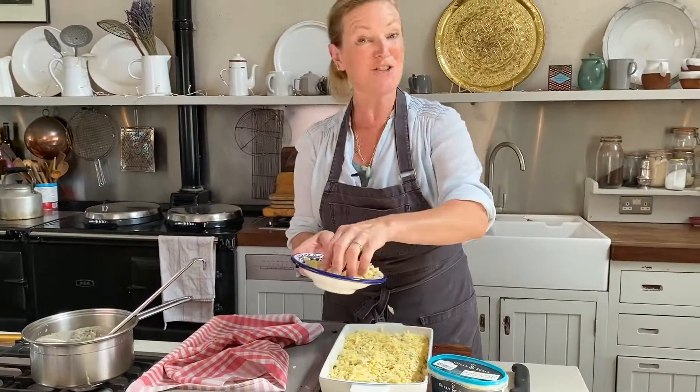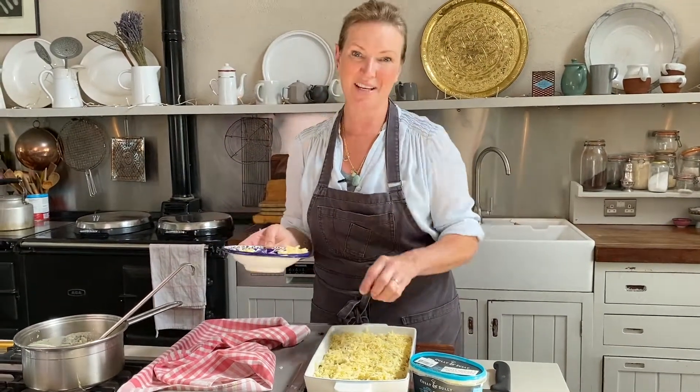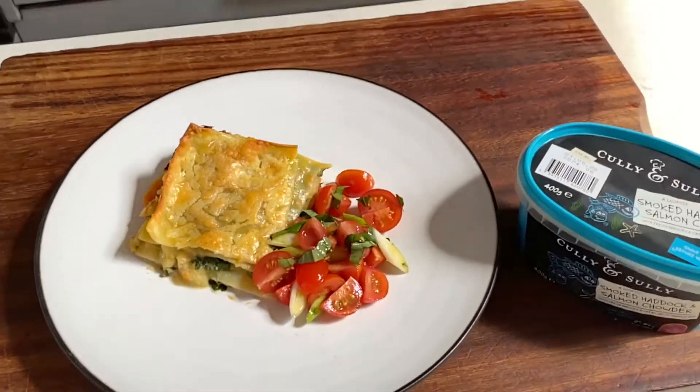Put this into the oven at 200 degrees for about 40 minutes until it's cooked. Cut your portion — it's delicious served with a little tomato, spring onion, and basil salad. Delicious!